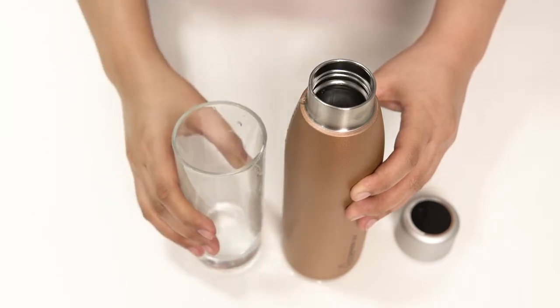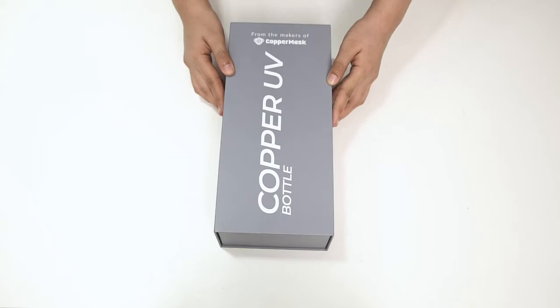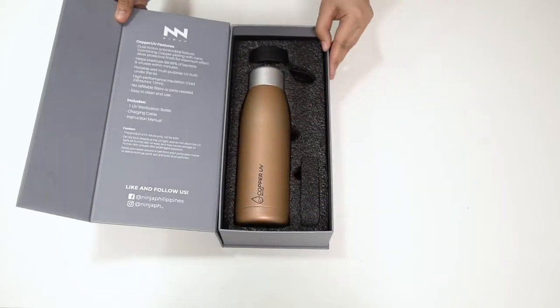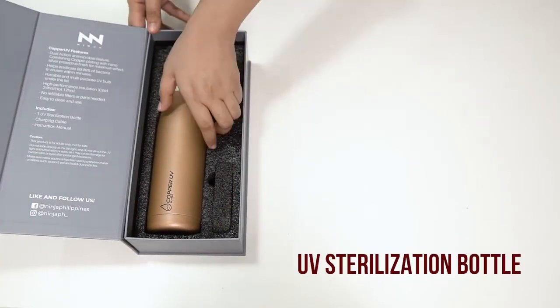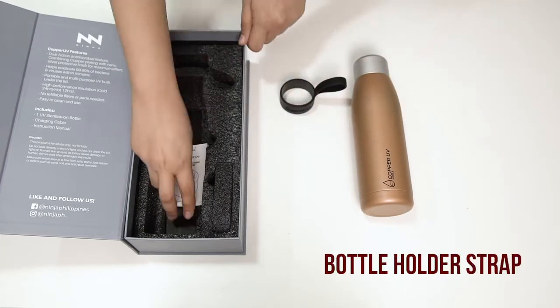It has no refillable filters or parts needed and it is easy to use and clean. Each box of Copper UV Bottle includes one piece of UV sterilization bottle, one piece charging cable, one instruction manual and one bottle holder strap.